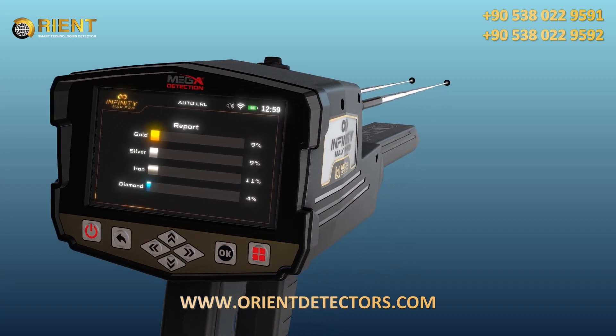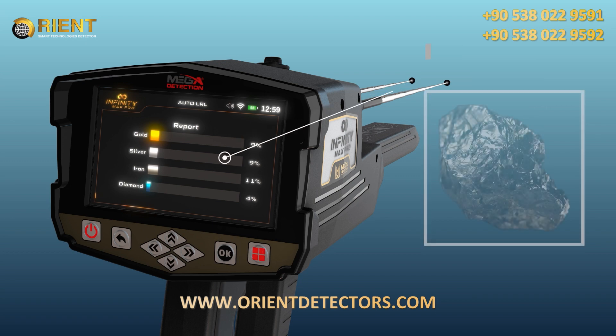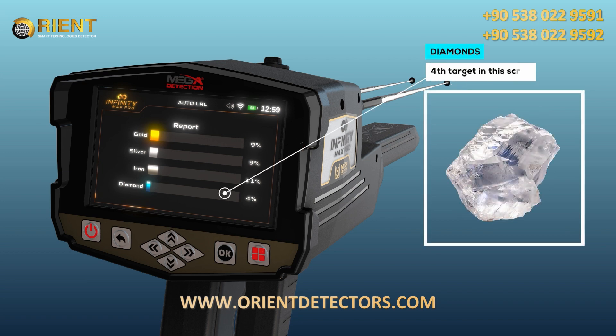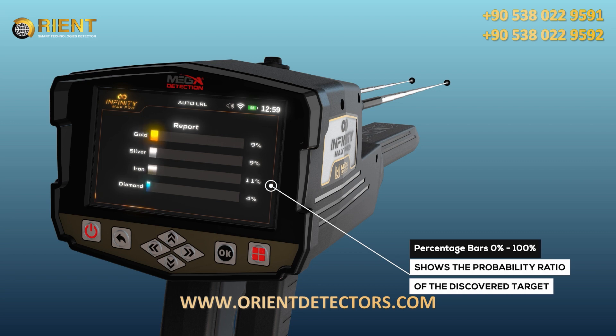You can see four types of targets in this screen: Gold, Silver, Iron, and Diamonds. The percentage of each shows the probability ratio of the discovered target, and through it the nature of the target can be known.